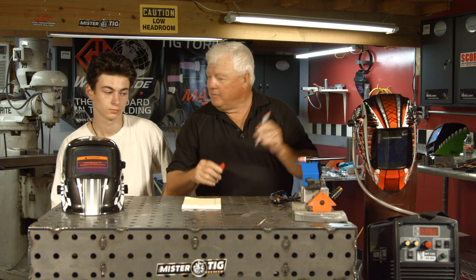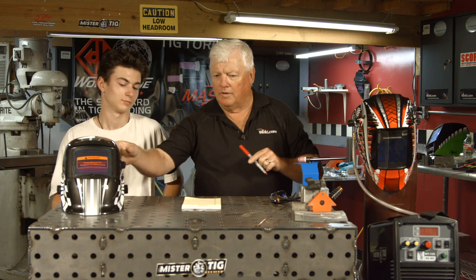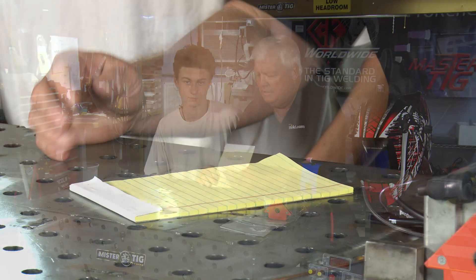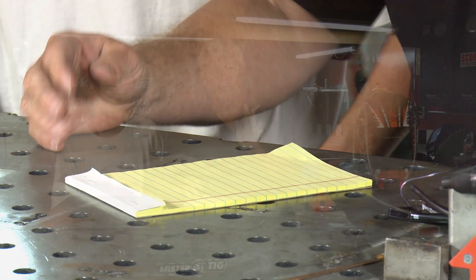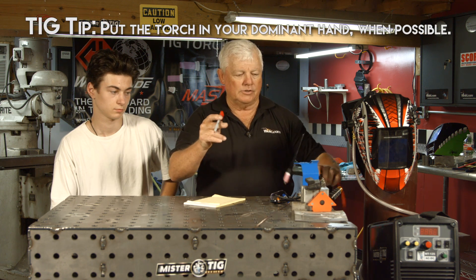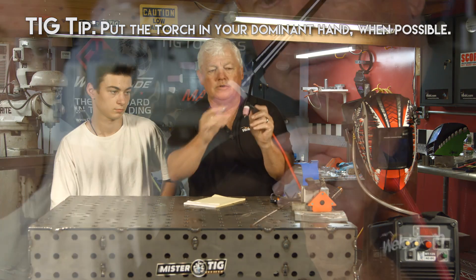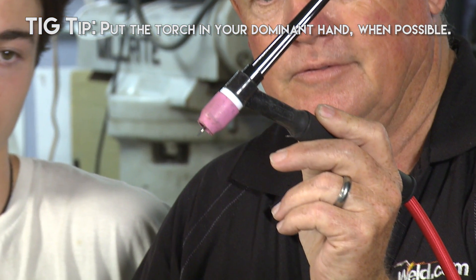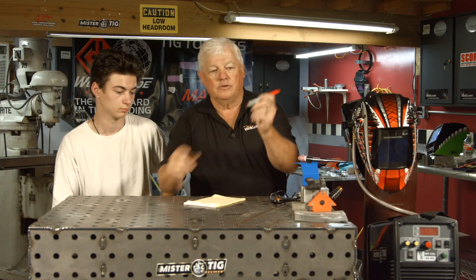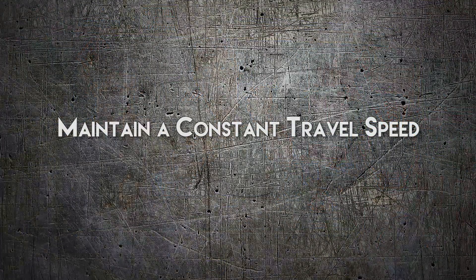I'm going to have you do something for me — this is just a drill. Note that we've got lines on this paper. You out there in the audience can use a pen or a pencil or anything else. I happen to be left-handed, so that's going to be my TIG torch hand. This is how I hold a TIG torch — hold it like a pencil. The torch has a fine point on it, just like a pencil.